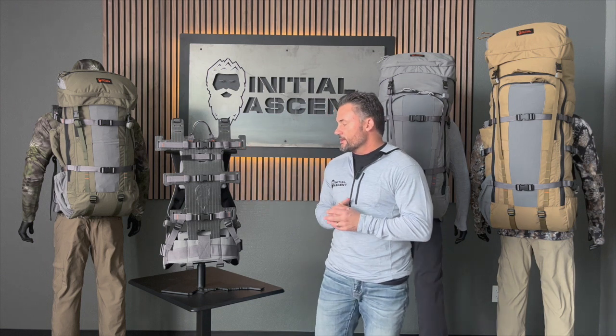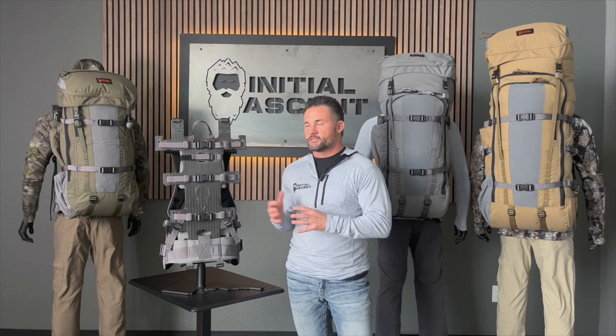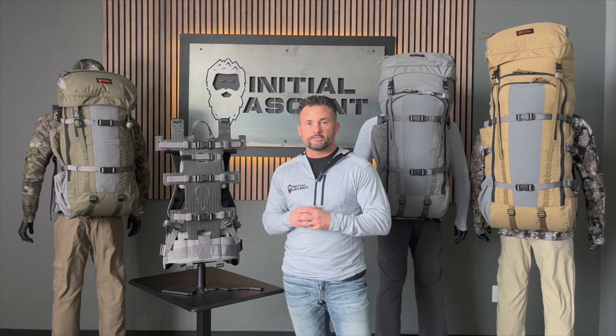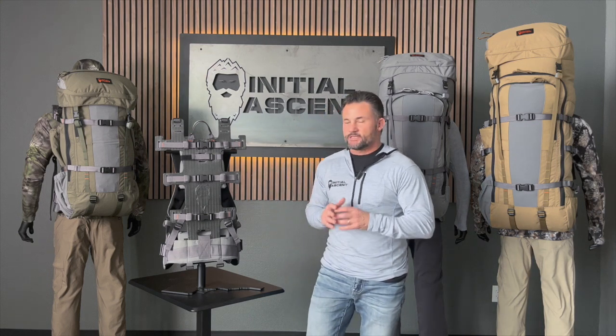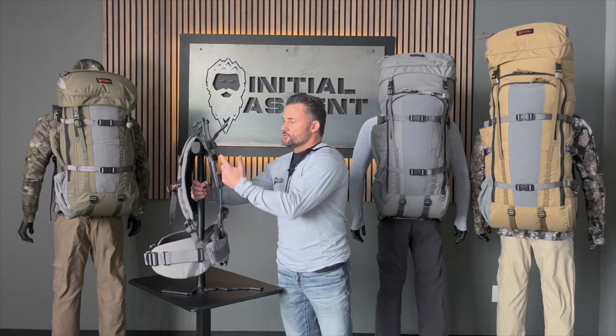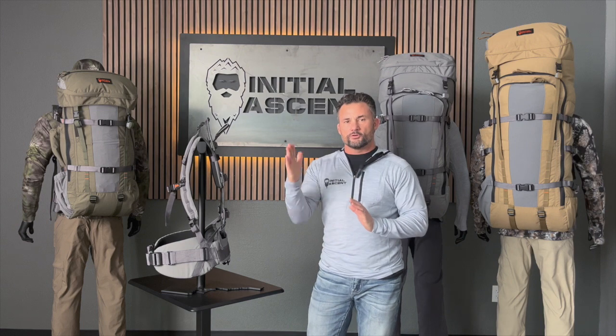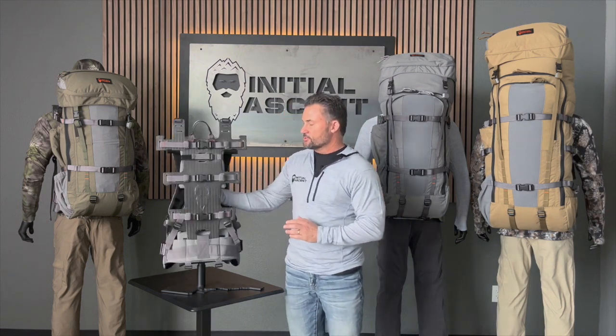When you look at the frame by itself here, it only weighs 19 ounces, but we've got six different materials that go into this frame and there are actually 19 different layers within the frame as well. By itself, as you can see, the v-shape of it follows the natural shape of the human, and as you turn it to the side you can see the contour also follows the natural shape of our backs — and that's all intentional.